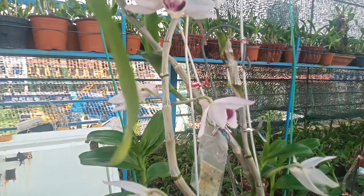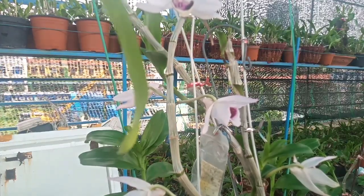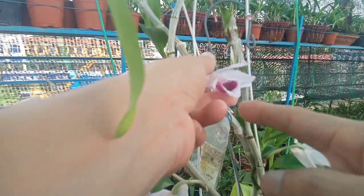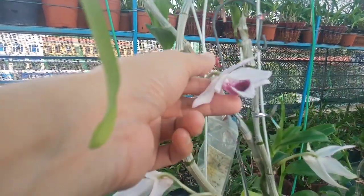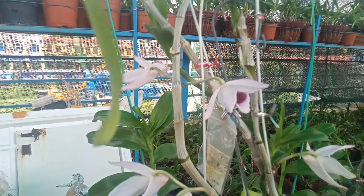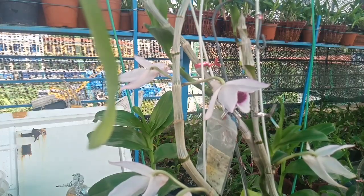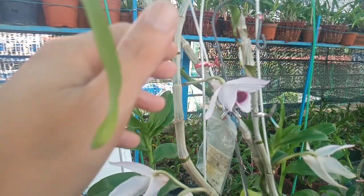Nhiều bạn bảo là cái dòng phi điệp chỉ cần lỡ hoa 1 tuần là tàn thôi. Nhưng thực tế không phải như vậy. Khi mình tứ nước, nước bay vào trong họng hoa. Các bạn nhìn nó lem nhem chưa? Nó bị dính nước vào hoa thì nó mới nhanh tàn. Khi bông hoa nó lỡ mà các bạn tưới nước vào hoa, thì hoa sẽ rất nhanh tàn, bởi vì nước ngấm vào cánh hoa và môi hoa.